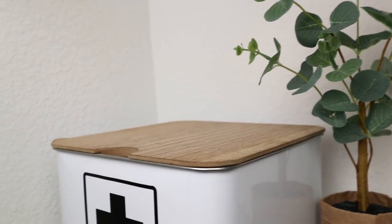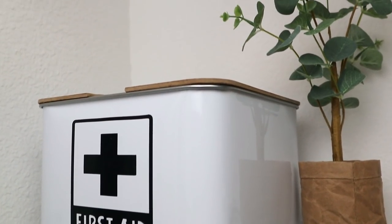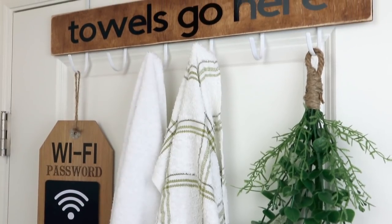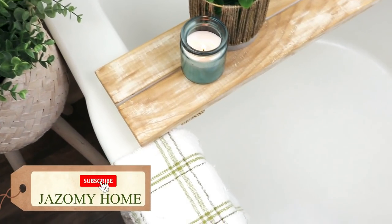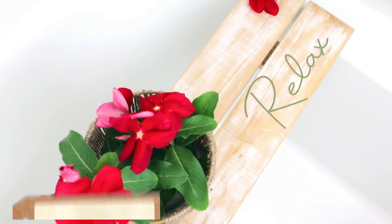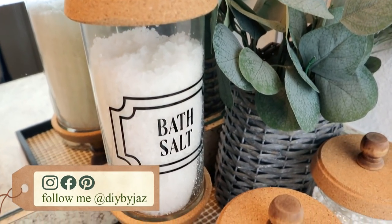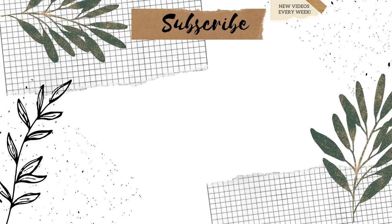That's how these 10 bathroom decor and DIY ideas turned out — 10 budget friendly ideas to keep your bathroom beautiful and organized at the same time. Please let me know in the comments which of these 10 ideas is your favorite, give this video a big thumbs up, subscribe and hit the bell to get notified when I upload new videos, and follow me on social media — links are in the description box. See you in the next one, bye!